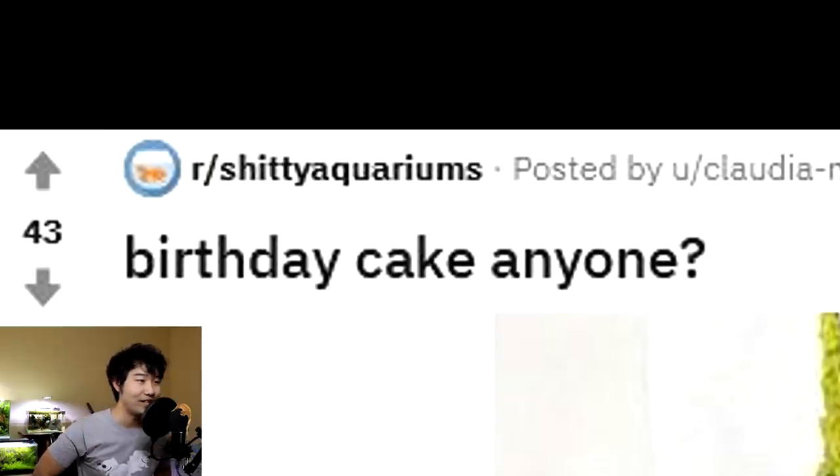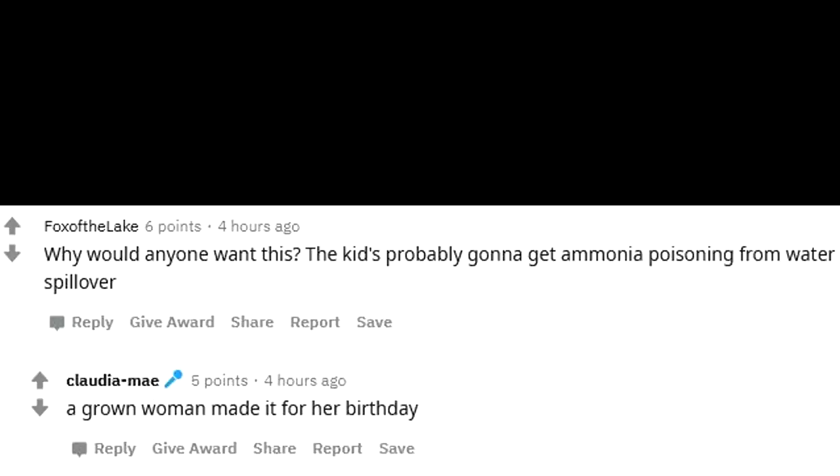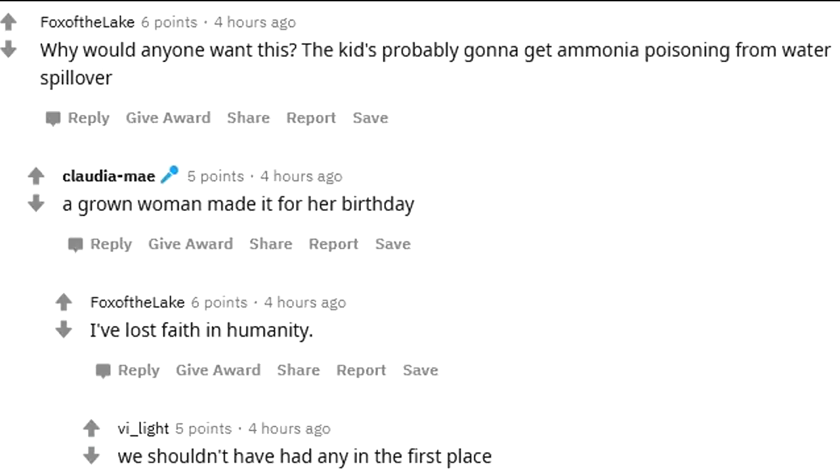Speaking of food, birthday cake anybody? Nothing says appetizing like putting a live fish in the middle of your birthday cake. It looks really good if there was no live fish right in the middle of it. Turns out it's not a dude — a grown woman made it for her birthday. Why would anyone want this? The kid's probably going to get ammonia poisoning from water spillover. I've lost faith in humanity. We shouldn't have had any in the first place.